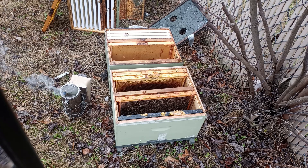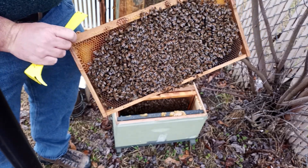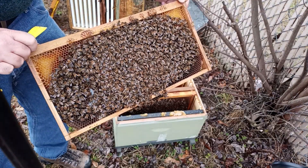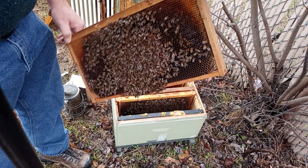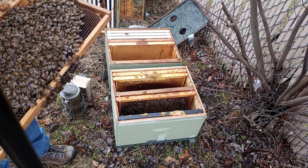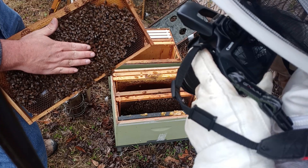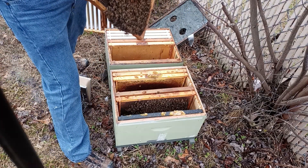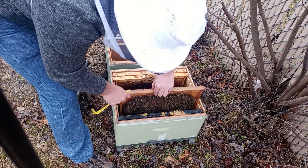So this is what they look like in the wintertime. I'm going to show y'all — that's what they look like, and that's the other side of them. Got a whole slab of brood right here, and brood on this side too.